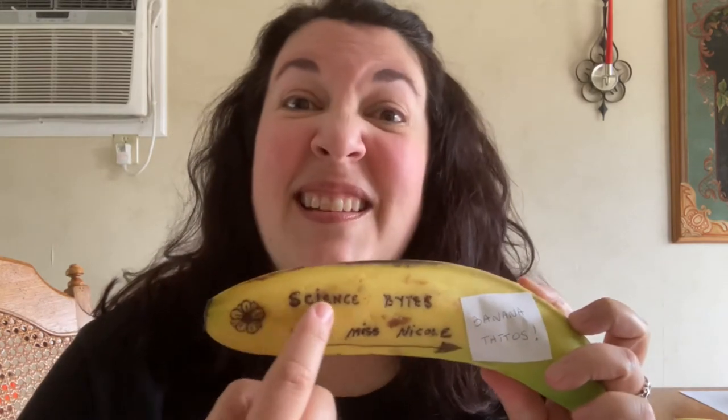Hi everybody, this is Miss Nicole with Science Bites and today I've got a really fun project for us. We're going to be putting a little art into our science and we're going to tattoo bananas. You may have noticed my introductory picture for the video — that is an example of what we're going to be doing. You can see on this banana I tattooed the words 'Science Bites with Miss Nicole.' It's a very simple project and the science can seem a little complicated with a lot of scientific jargon, but I'm going to simplify it and make it really easy to understand.